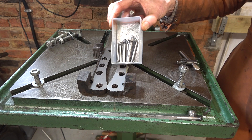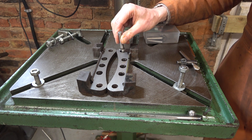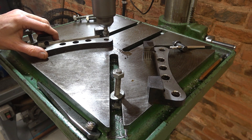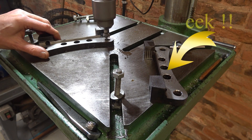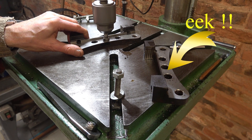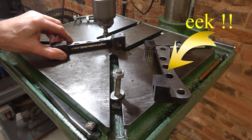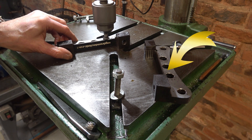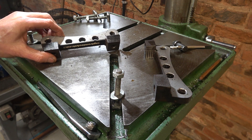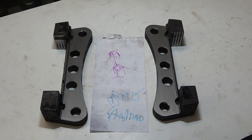I've got a set of countersinks from eBay and I'm going to use this one. I blew them off with an airline and gave them a quick wash with brake cleaner, and now they're done. I hope that was useful to you. Thank you for watching.